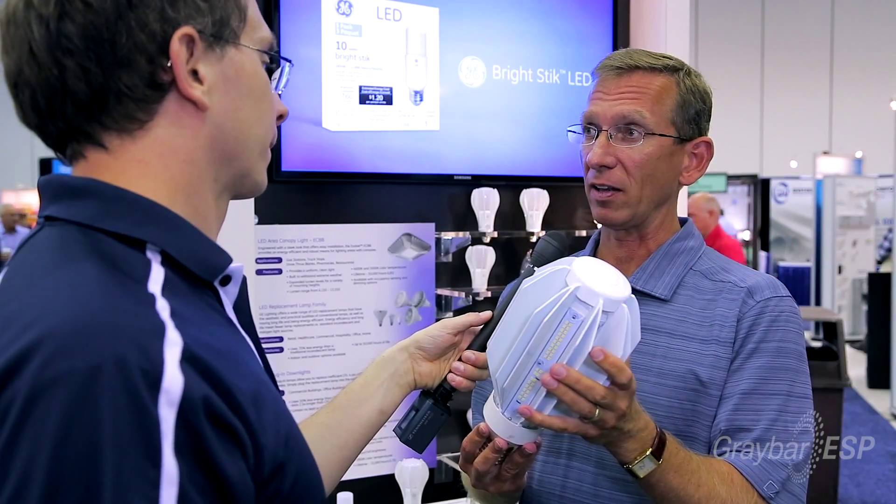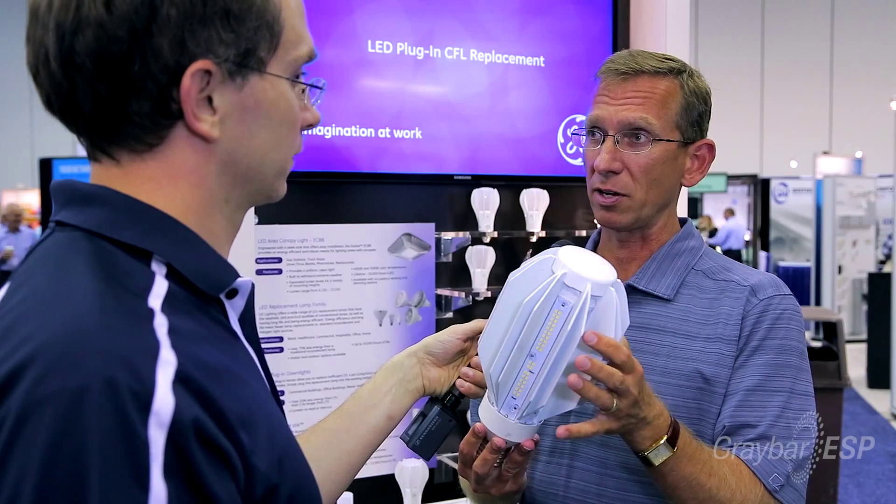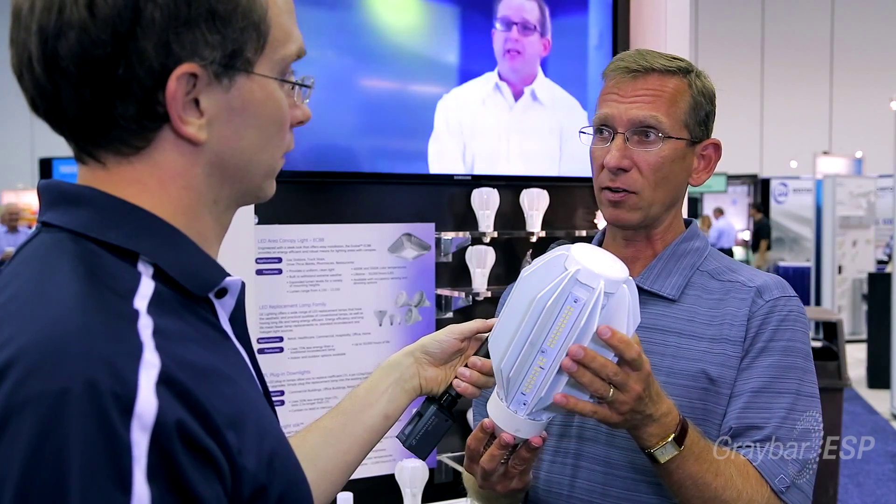Being that it's an LED lamp, it is instant on, which is kind of a problem for some metal halide lamps — they take a little while to warm up. So this is instant on, full brightness, just like a standard LED would be.